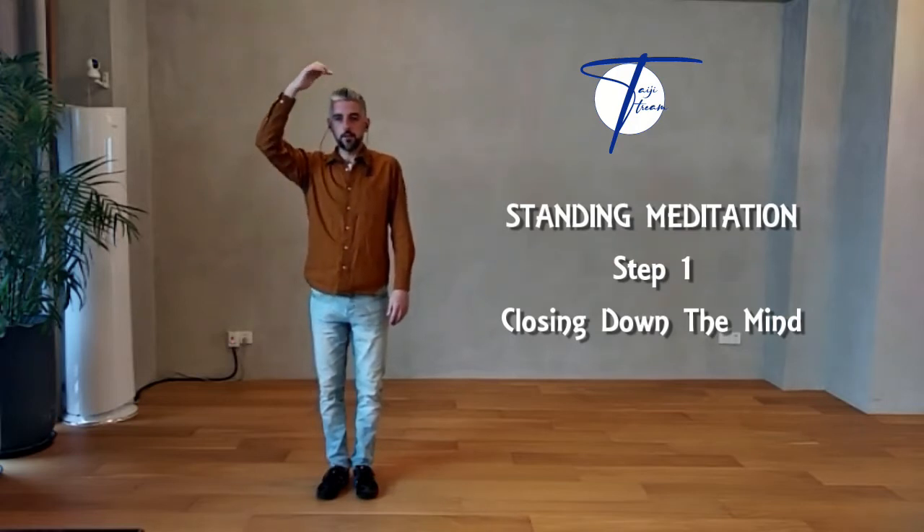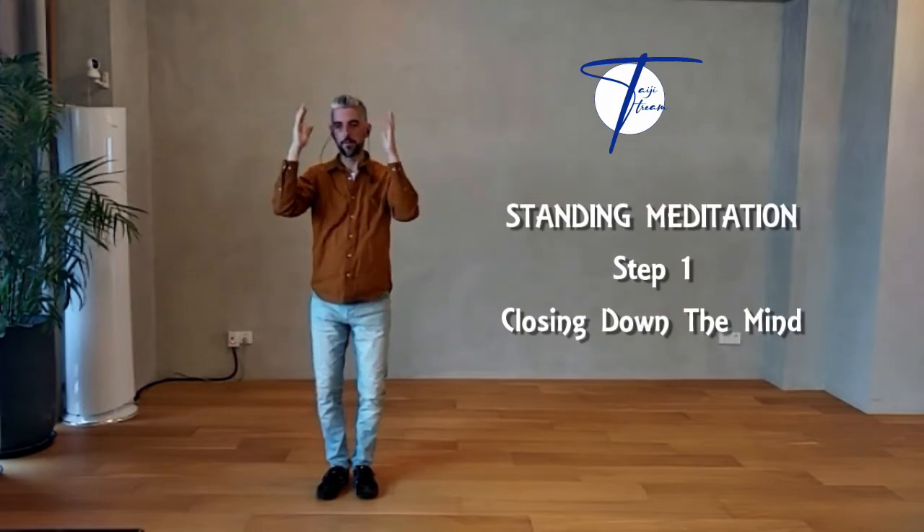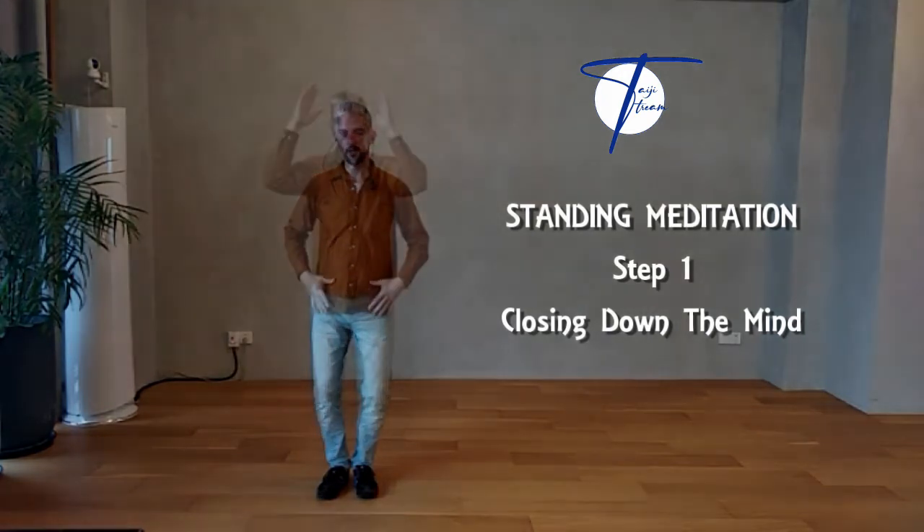Try to breathe in, and then breathe out slowly. As we breathe out, put the mind at ease and release the muscles in the face, releasing the chest and the shoulders around the waist, down to the thighs.